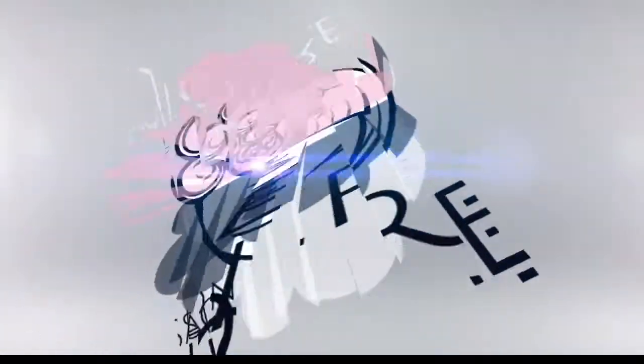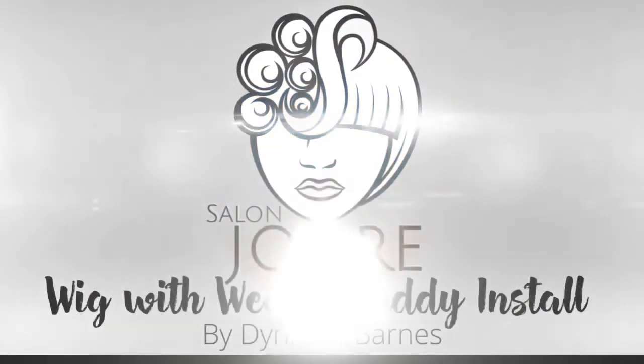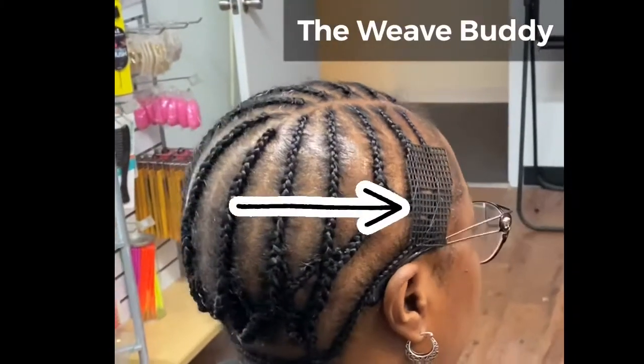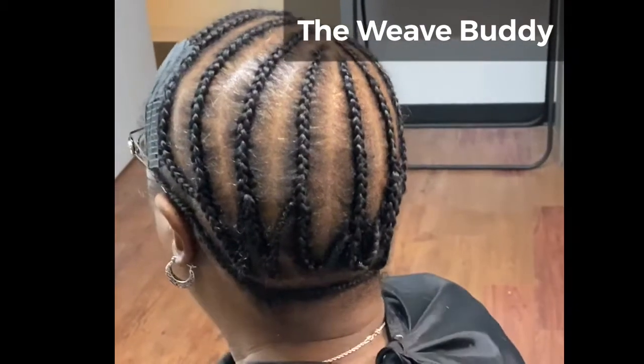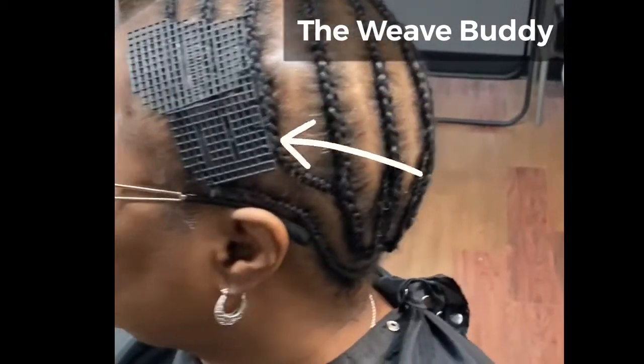Hi, this is CJ of Salon Joyaire, and this video is the wig and weave buddy install. After the breakdown, I installed the Ashika weave buddy — those are the small pieces of plastic that you see attached to her braids.